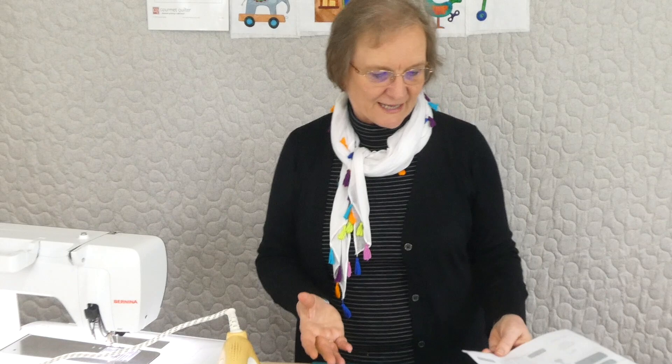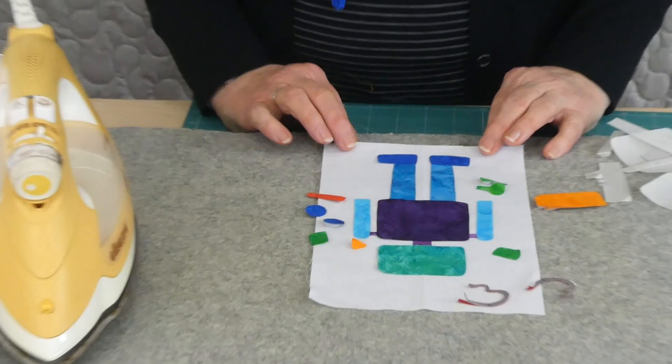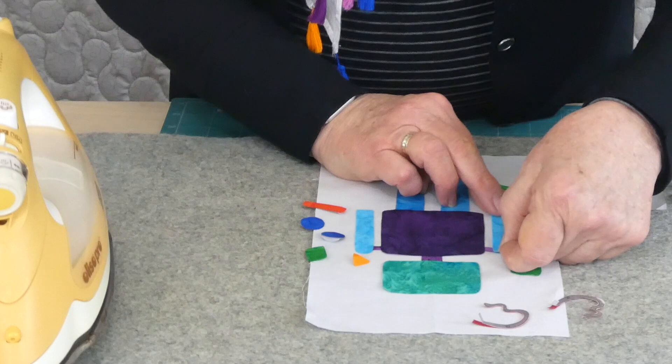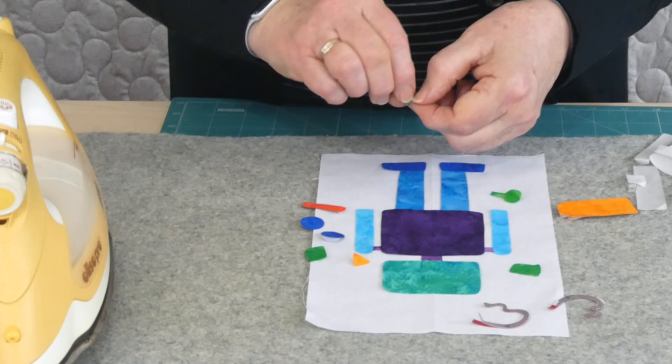I'm just here to show you how it's all gone together. Number seven is a fun little robot. I've just started positioning things — I'm doing fused raw edge appliqué, so nothing's ironed in place yet. Everything's just sitting. I like to sit everything before I iron it because sometimes you have to make a little adjustment. Some things have to sit underneath others. All the pieces on the pattern are numbered — the lower the number, the more likely it is to need to sit underneath another shape.